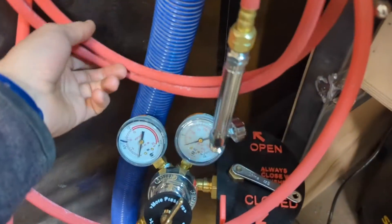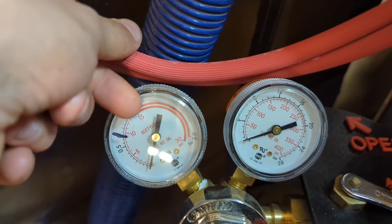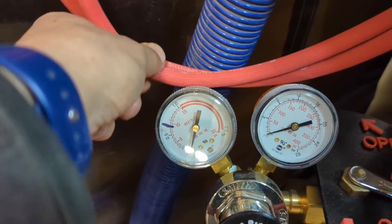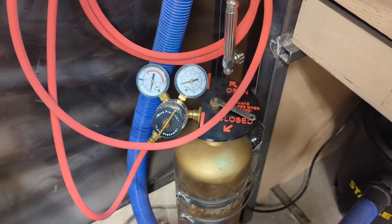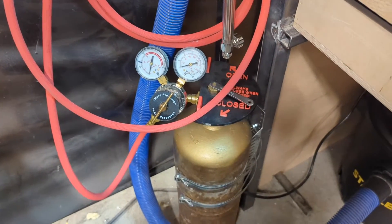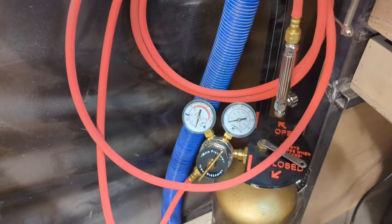Another safety consideration is that you can see here on these gauges — which we'll look at more closely in a minute — there is this red zone. It's critical when you're using this to not let that needle get into the red zone. Acetylene gas is very flammable, and when it is at a higher pressure than about 15 PSI (pounds per square inch), it can combust on its own, which would be an explosion. So we obviously don't want that to happen, so make sure that the pressure in the hose stays lower than 15.